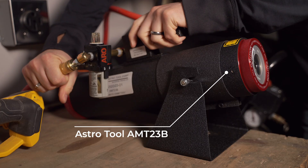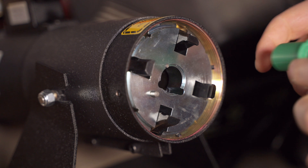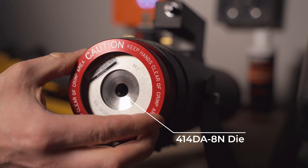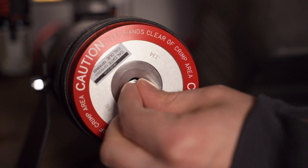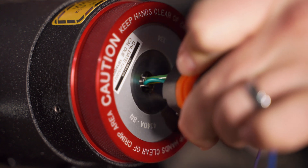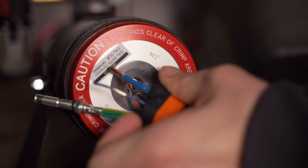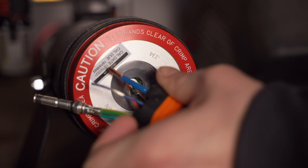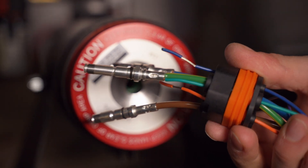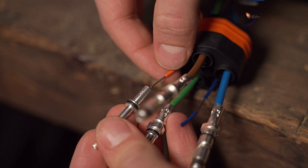To crimp, I used a mil-spec pneumatic crimper — not an inexpensive tool, but it does a really nice job. I have a specific insert that I 3D printed for my connectors and used a number 10 die. You tighten everything up, put your pins into the crimper, put the wire into the pin, and you're ready to crimp. That's pretty much all there is to it, and you're left with a really amazing crimp. You could solder these or use a different crimper, but it's critical that these connections are done correctly because you have 32 amps of power running through these pins continuously.